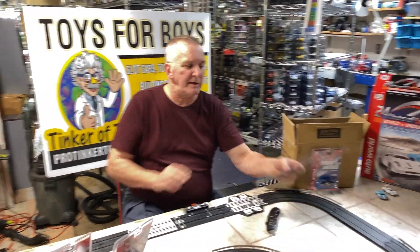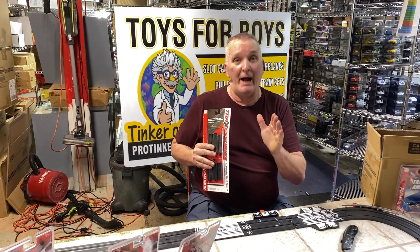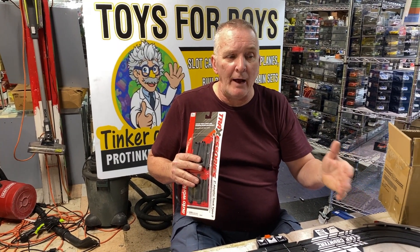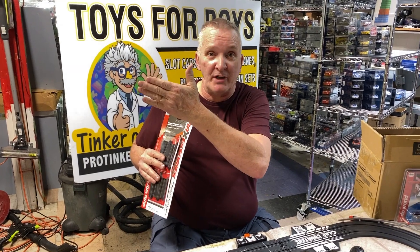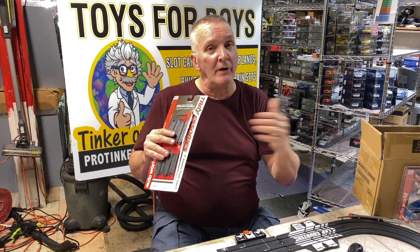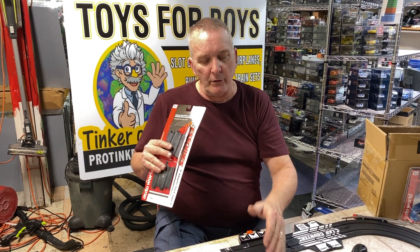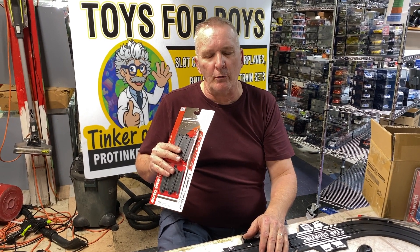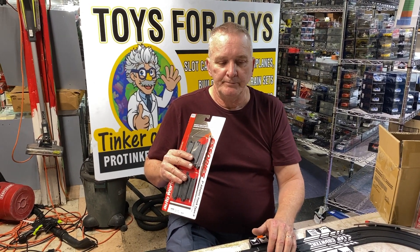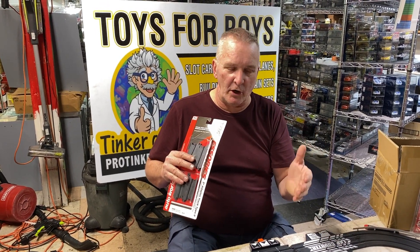That is the track — if you have Tyco track laying around, or sometimes I'll put it up for sale, now you can combine your Tyco with your Lifelike, or with your Race Masters, AutoWorld, Tomy, and Aurora.